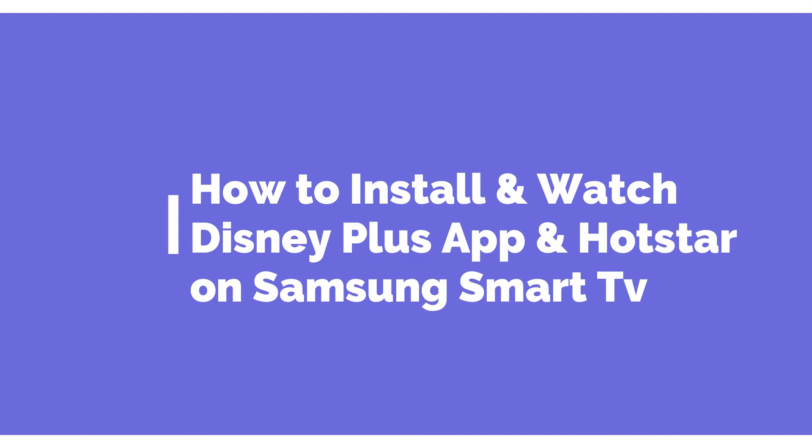Hey guys, today I'm going to show you how to install and watch the Disney Plus app and Hotstar on a Samsung Smart TV.